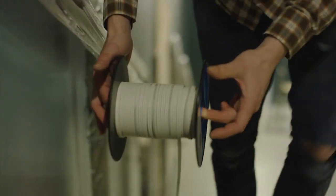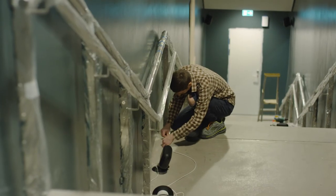For this install we've laid nearly a kilometer of audio cable connecting about 40 speakers throughout the museum.